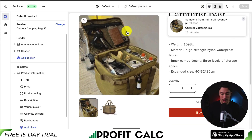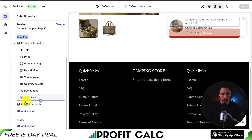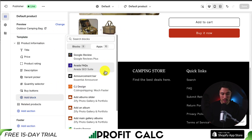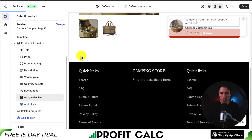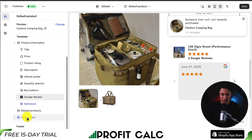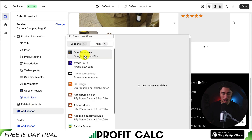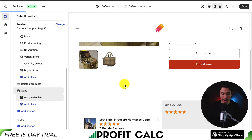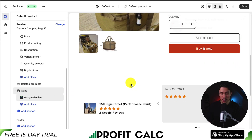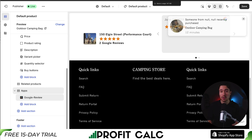If I head to my product template and I want to add it below, I could go under templates, add a new block, go under apps, and I can see Google Review Plus. I've now added that below my product information — I can even move this to a new section if I wanted. I can see it's now showing up below my product information, exactly what I was looking to do. It helps add some trust to my Shopify store as I now have verified Google reviews.